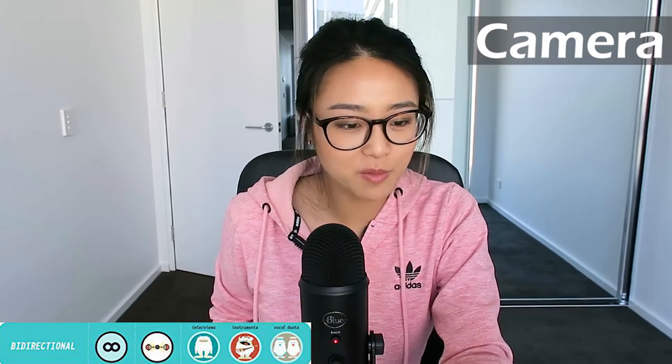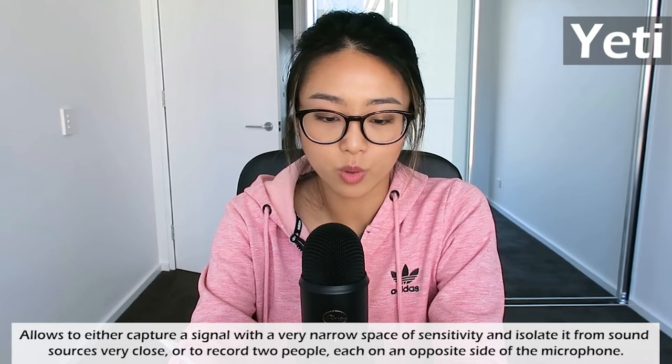Now I've moved on to the last setting — bi-directional. It records from both the front and the rear of the microphone, good for recording a duet or a two-person interview. Right now it's facing me but it will also pick up sound from the front. I wish I had someone else here so I could do a two-person interview, but it's just me. This is now the front — I wonder if I speak to the side, see if you can notice the sound difference. It shouldn't be picking up too much from the side.